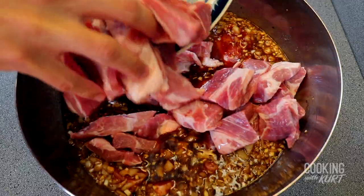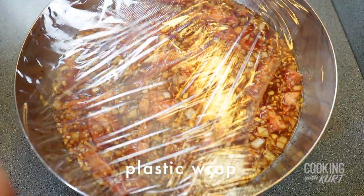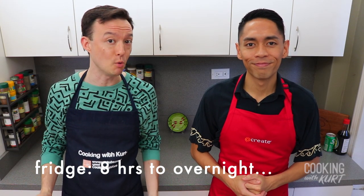Add the pieces of pork into the marinade, mix to make sure everything is well coated and submerged, and cover with plastic wrap. Let the pork marinate in the fridge for a minimum of eight hours to overnight.